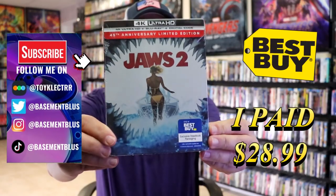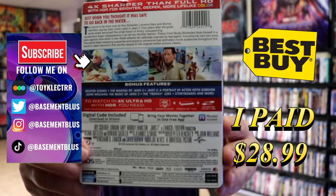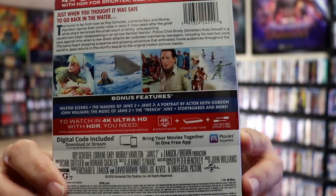I've received my order for Jaws 2. Here's the Best Buy Exclusive 4K Steelbook. Here's the front, and here's the back. If you'd like to read up on it and check out these bonus features, you can go ahead and pause and do so. I'm going to go ahead and remove this from the wrapper and we can take a close look at this Steelbook.